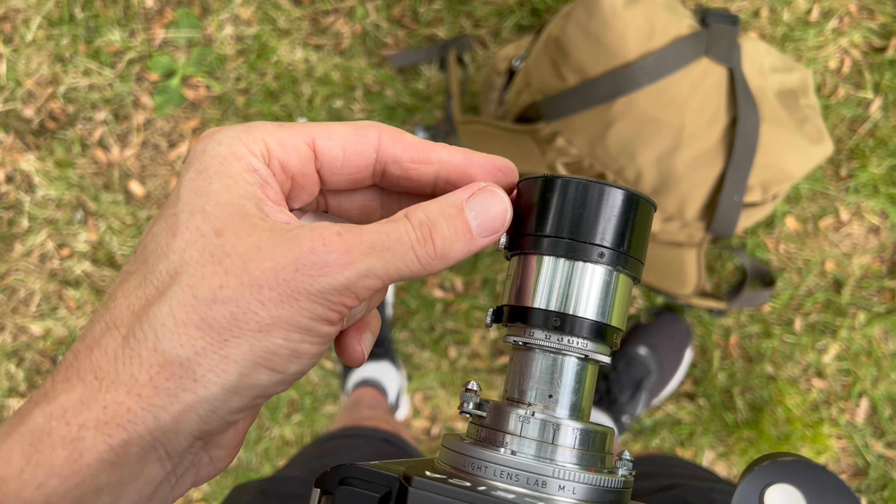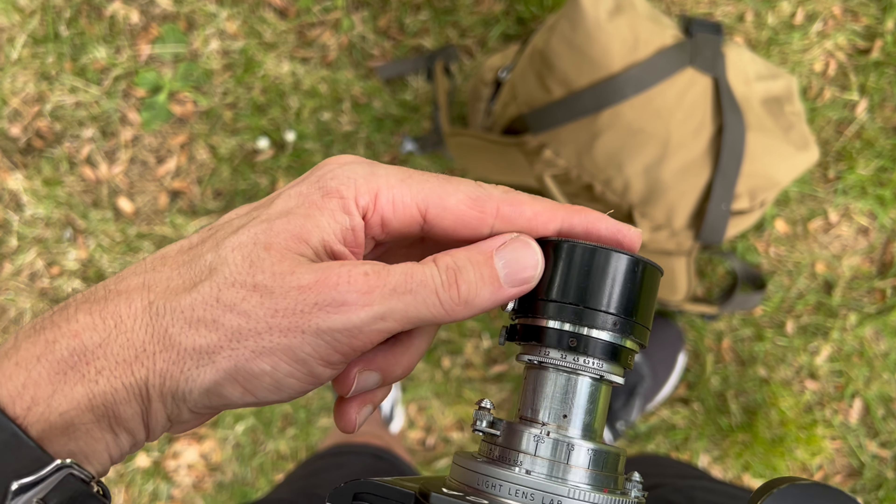So what sort of pictures can you expect from a vintage 1930s lens? I'm going to test the lens on two different digital cameras — an M camera and an SL — and on film.